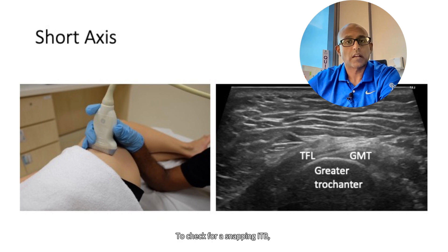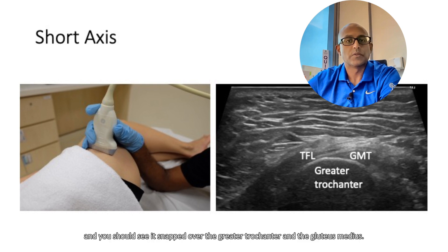To check for a snapping ITB, you can ask the patient to flex and extend the hip, and you should see it snap over the greater trochanter and the gluteus medius.